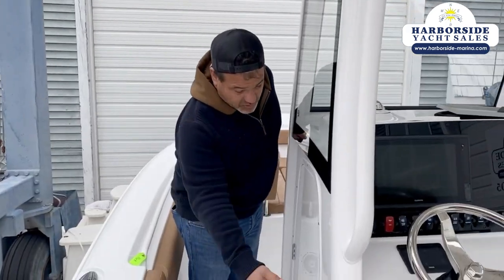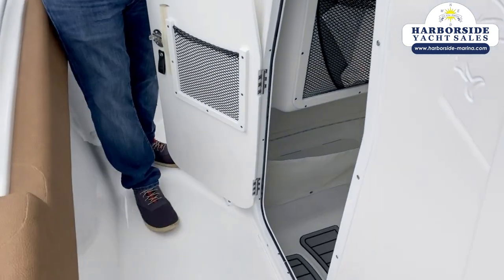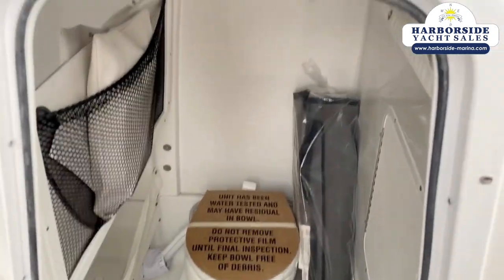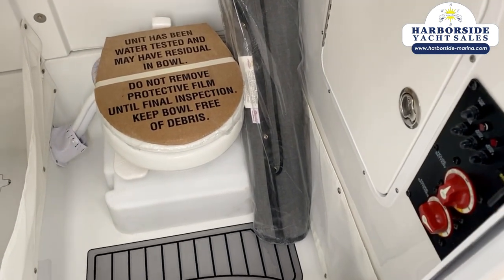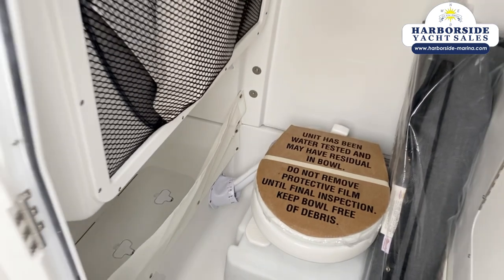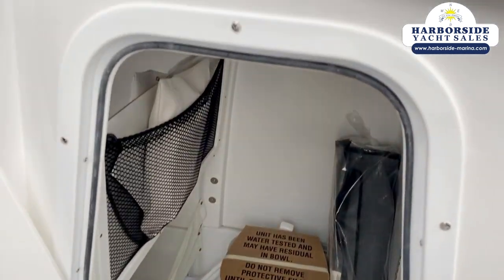Moving forward on the console, you'll see we have an enclosed head with a marine toilet, holding tank, macerator, and a dioxide pump-out. There's some interior storage in there as well. Your battery switches and circuit breakers are all against the wall inside, and there's a little mirror and an opening port light in there too.